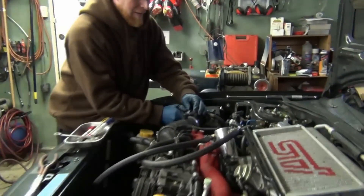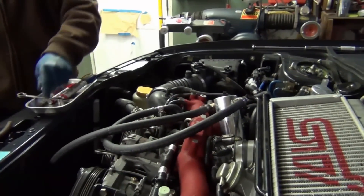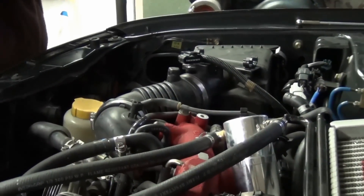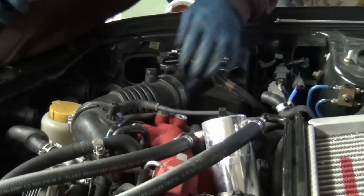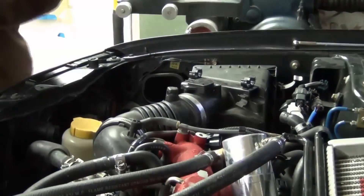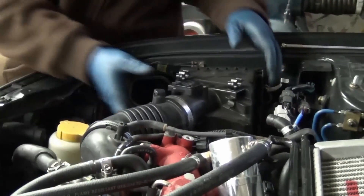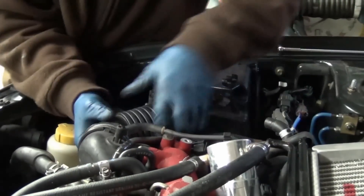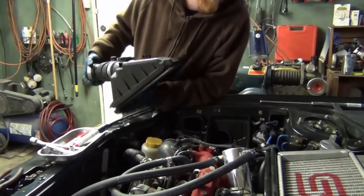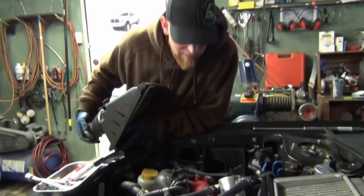The next thing I want to pull is the intake. I like pulling big parts like this off that are easy, because it makes you feel like you're getting somewhere. This is going to have to go for pulling the engine, but it also creates more exposure — and that exposure gives you a better idea, a better visual, a 30,000-foot view of what's going on, so that you can plan better.